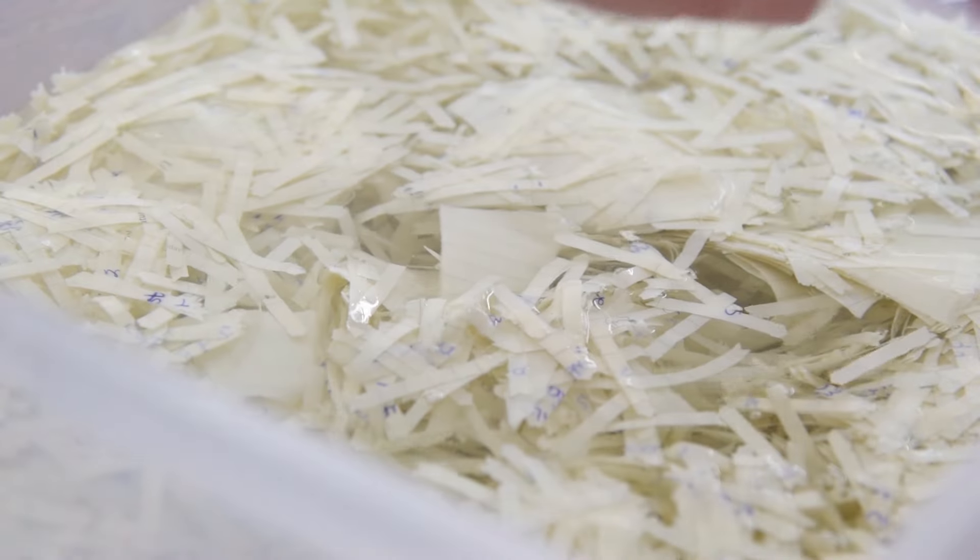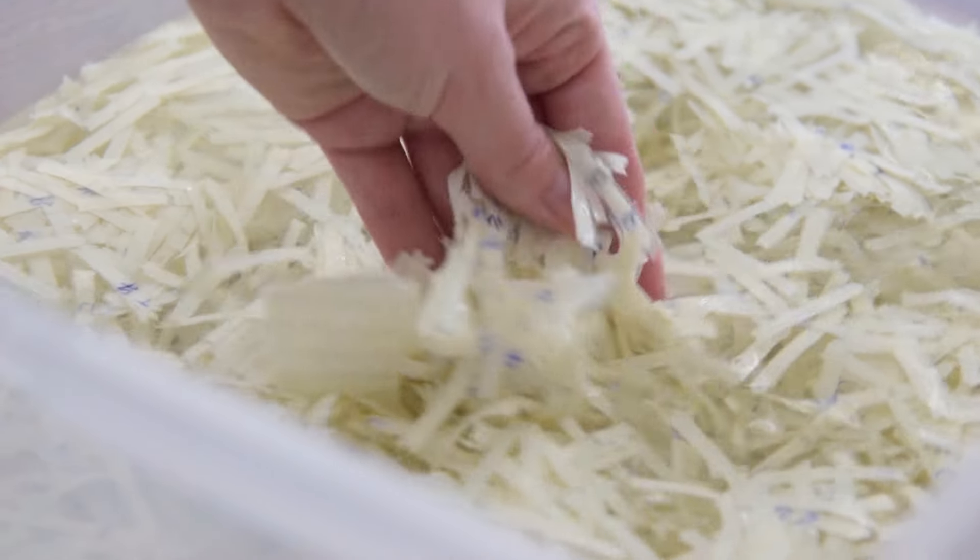If you're not using a blender, or if you're using a very weak blender, you want to soak your shredded paper for longer. Soak it for multiple days, or in very hot water, or both — because if you leave your paper for longer, you'll slowly see it starting to disintegrate, so it will be so much easier to turn into a smooth pulp.